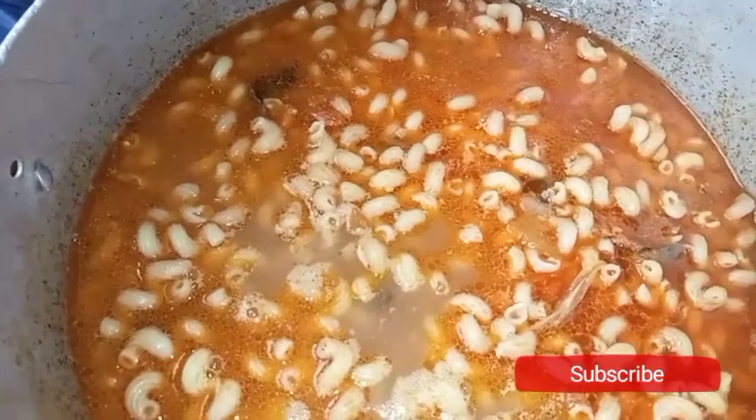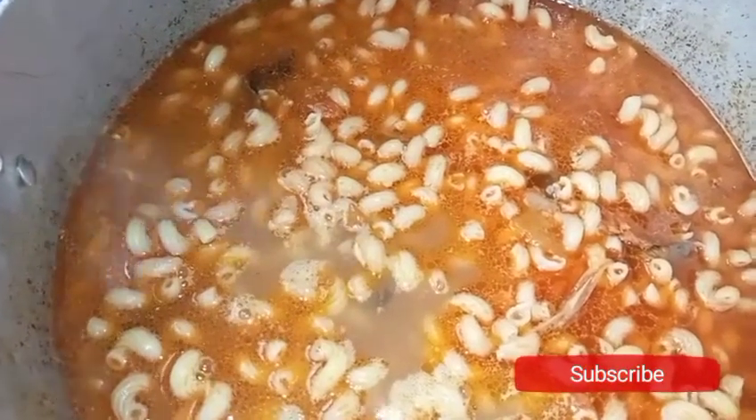As you can see it's all cooked very well. I'll add it to my macaroni now. Finally, taste if the pepper and salt is okay before you cover it to cook.